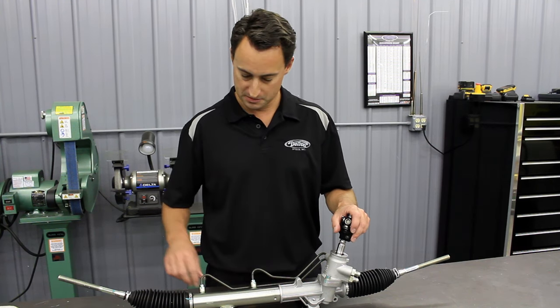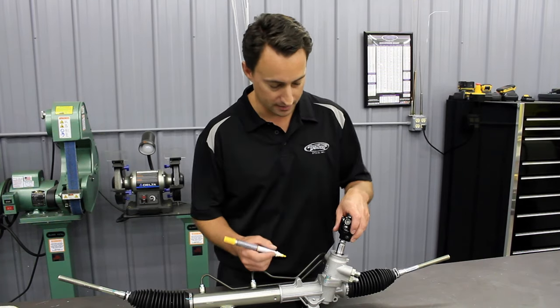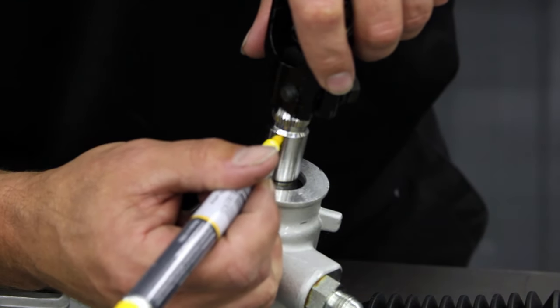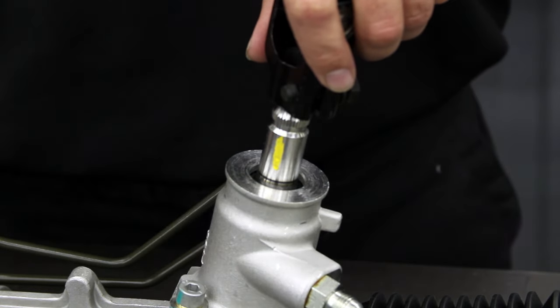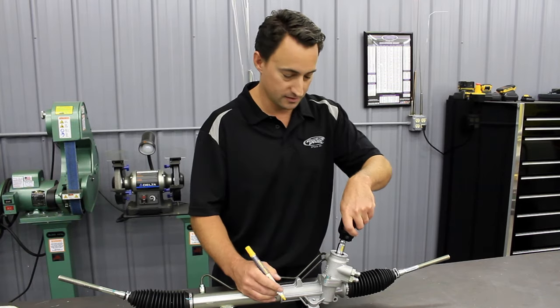So the first thing we want to do is take a Sharpie or a paint pen and mark a line right on the input shaft. Paint pens are nice because once it's up under the vehicle, you can see the marks a lot better just to verify your alignment.